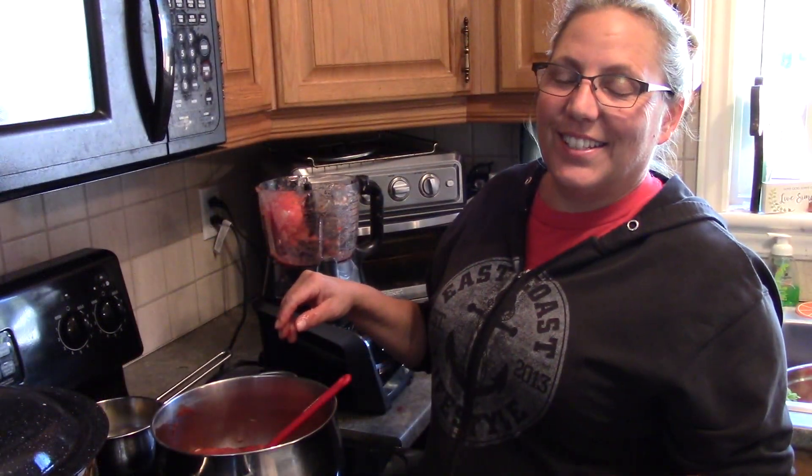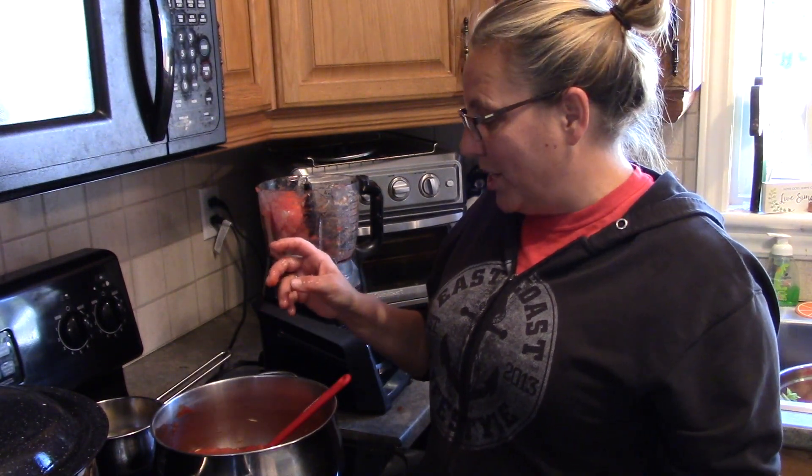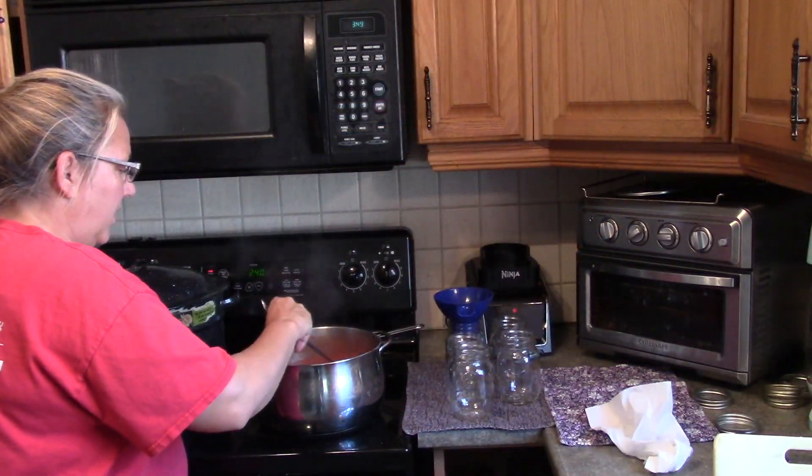We're just going to let this simmer for approximately one hour, or until you have reached the consistency of salsa that you prefer. If you like it thicker, boil it longer. The salsa has been boiling for about an hour and I am now going to fill the jars.